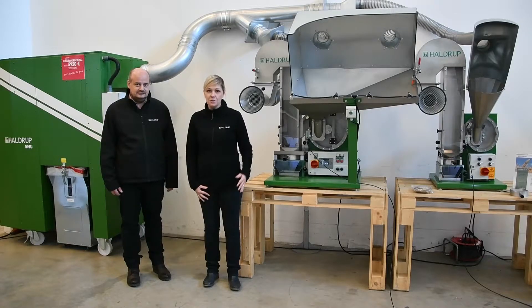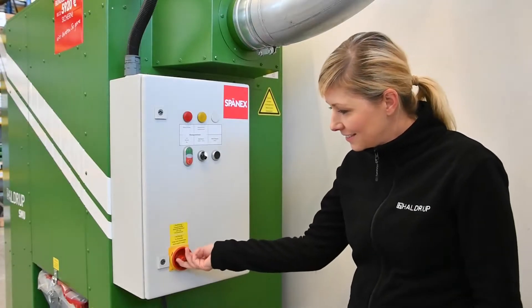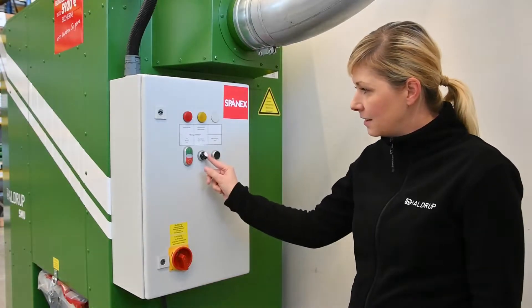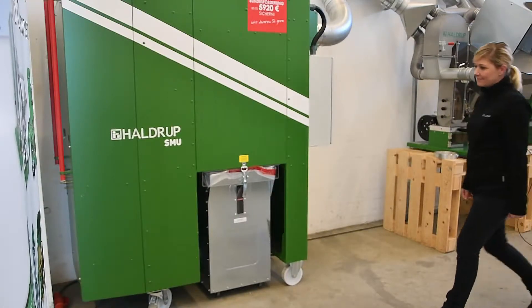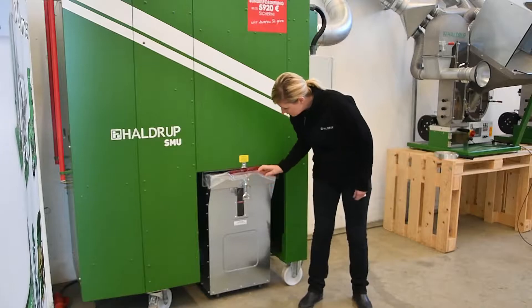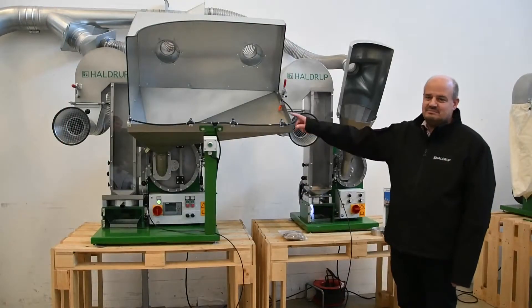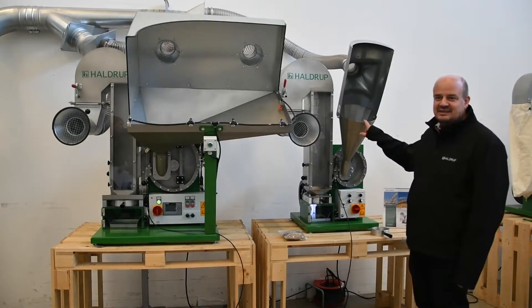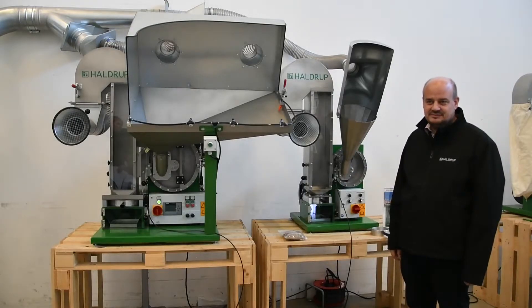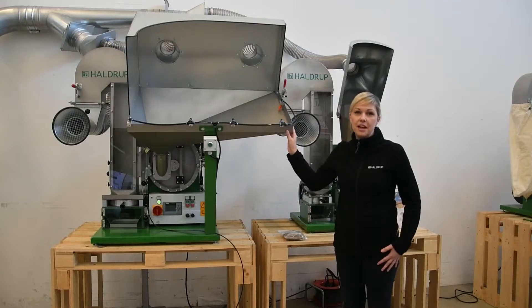Here we have it connected to our laboratory threshers, the HALDRUP LT20 and LT15, and we will use the dust extractor while using these two machines. The HALDRUP LT20, together with our HALDRUP LT15, represents our options for single-plant threshers. The HALDRUP LT20 is equipped with a large feeding funnel which is suitable for threshing plants with large stalks.